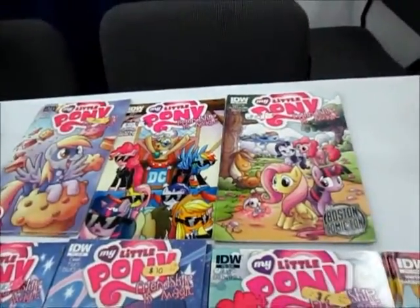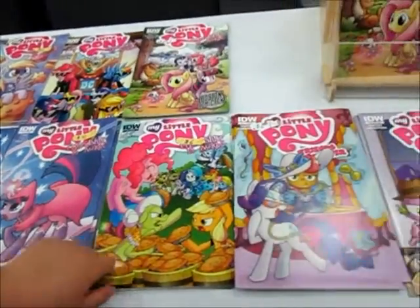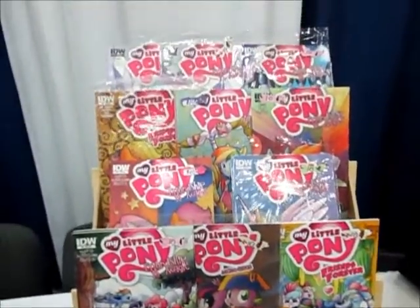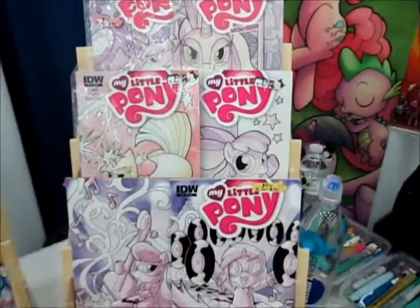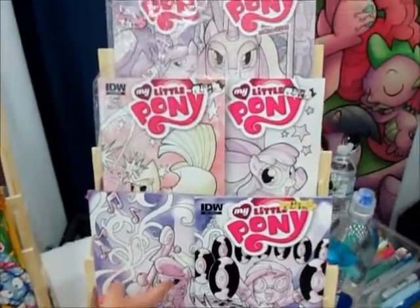So many cool covers here. We have a lot of these comics. And all the different covers are amazing. So much cool stuff. These I've never seen before. Yeah, have you? They're probably really gorgeous.